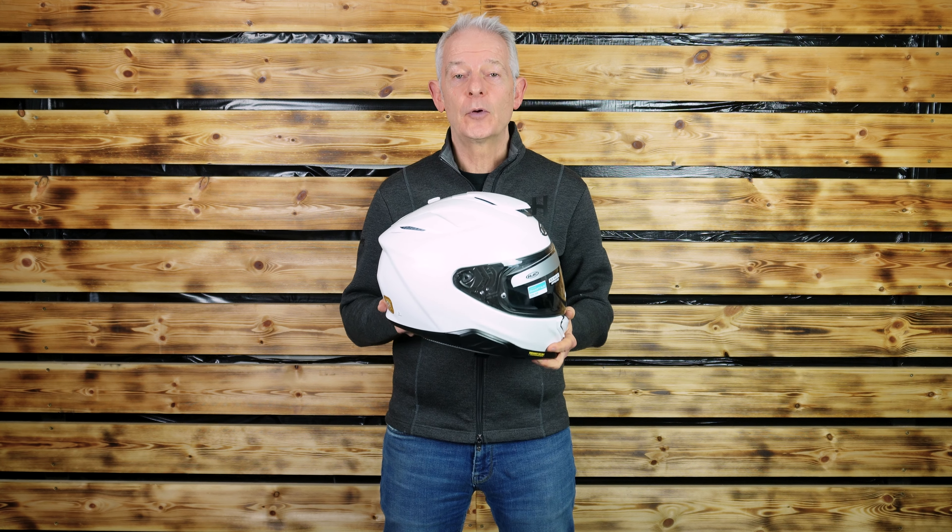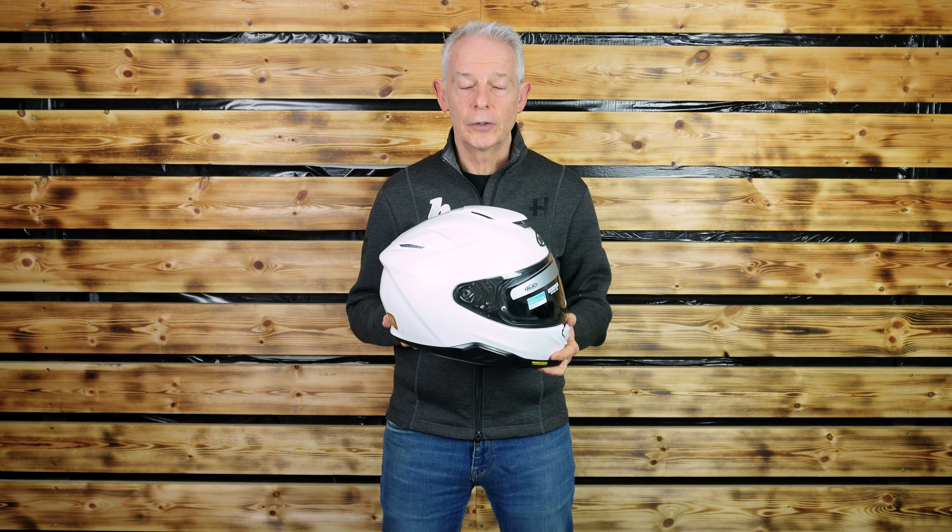Why? Great combination of safety and specification. I would also suggest that if you're looking at something like a Shoei GT Air 2, definitely put this on your list as well and take a good look.